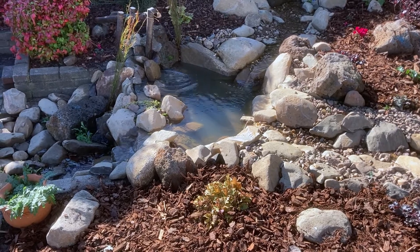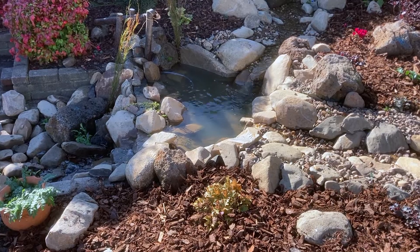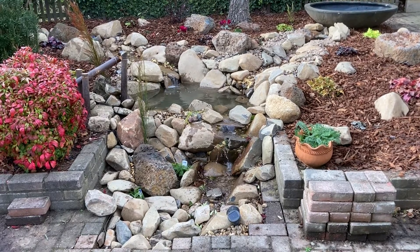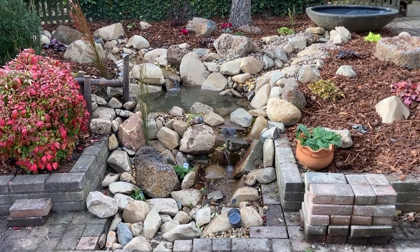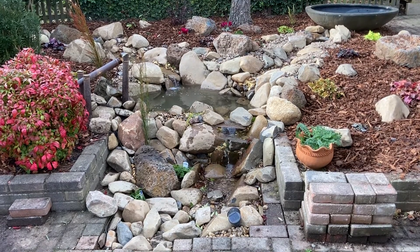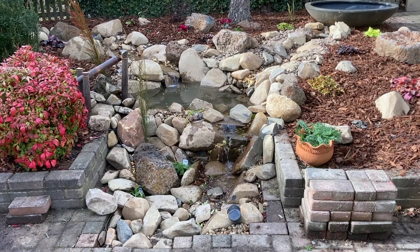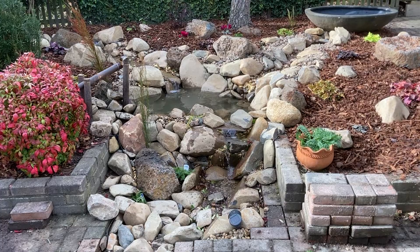I'll keep fiddling around with it a bit more and once I'm 100% happy, I'll hide the vinyl tubing that's currently visible. So that's how I made it and where I'm at at the moment. If this was helpful or maybe even mildly entertaining, feel free to tickle the thumbs up button. Next week I'll do a video talking about the planting and how I have the solar system configured for the new stream. But until then, thanks for watching. See ya.